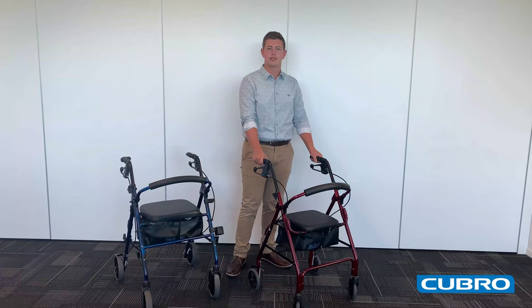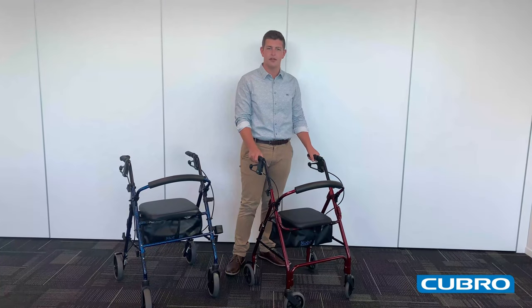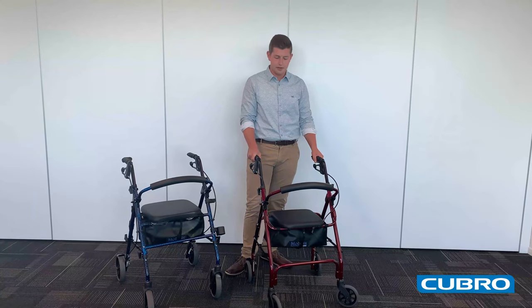Firstly we'll start with the Mobilist Narrow. As the name implies, it is slightly narrower than the rest of the Mobilist family. It still has a really high user weight of 120kg, making it perfect for a wide range of end users.